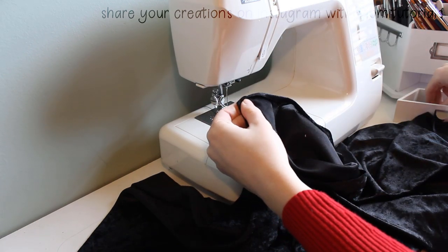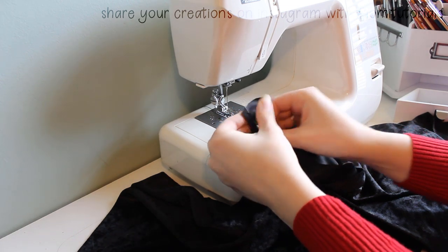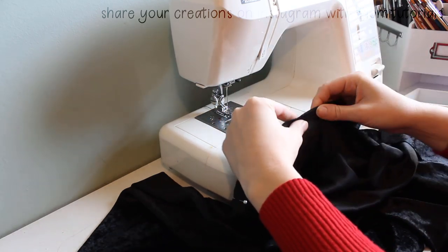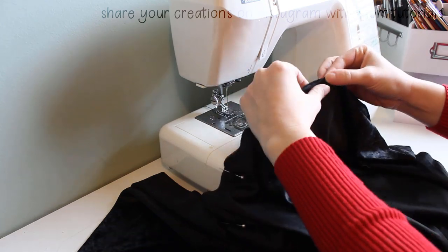Line the pieces up together with right sides together and pin the edges together all the way down to the bottom edge of the cape. It's okay if this doesn't line up at the bottom. Actually, if you're using a stretchy material, you should expect that it won't be even when you get to the end.